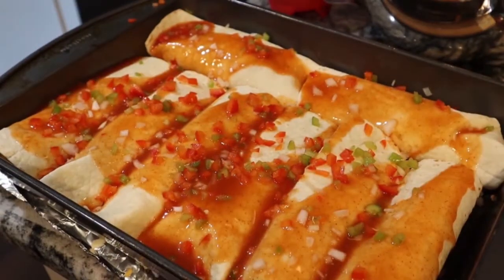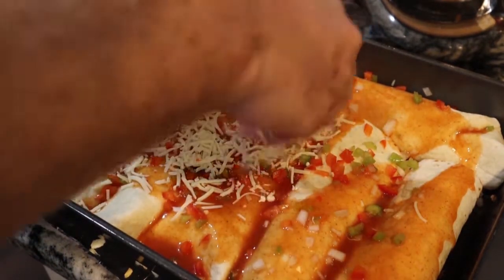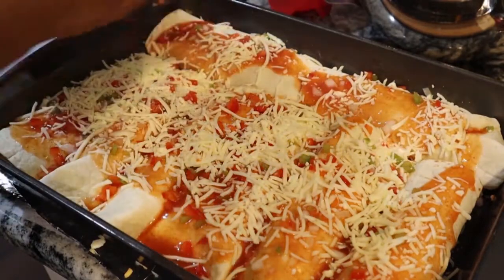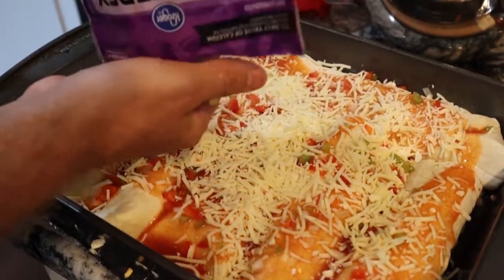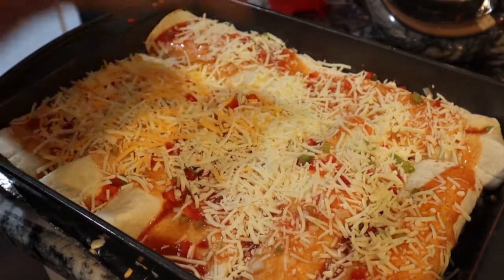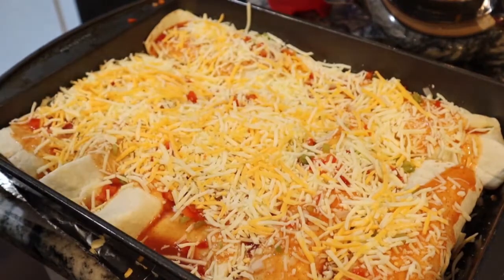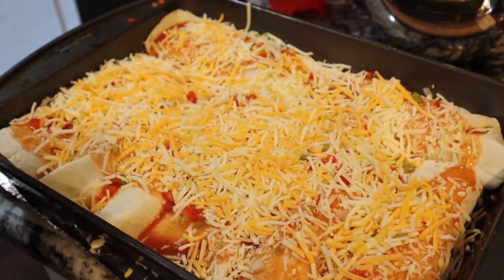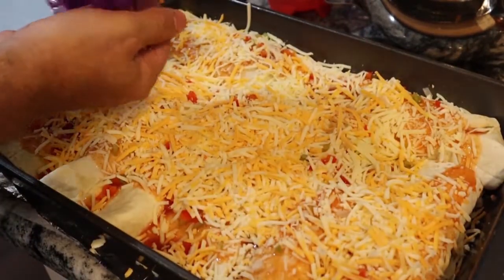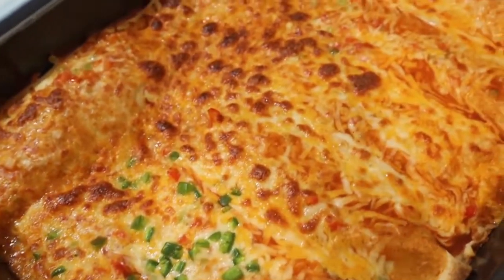For the cheese on top, I'm going with Monterey Jack and Colby — same as inside. Having cheese both inside and outside definitely adds filling and flavor to this meal. I preheat the oven to 400°F. Typically I bake it for about 22 to 25 minutes, then broil it for about five minutes just to get the cheese on top a little brown. At minimum, bake at 400°F for 22 to 25 minutes depending on your oven, just to get all that cheese melted.